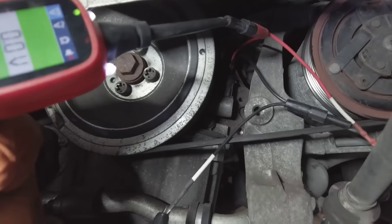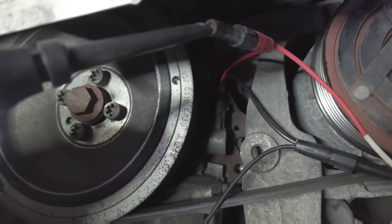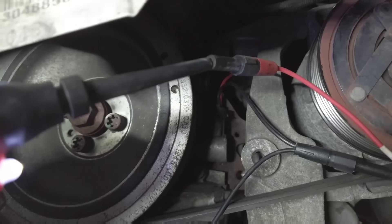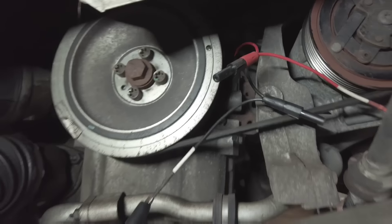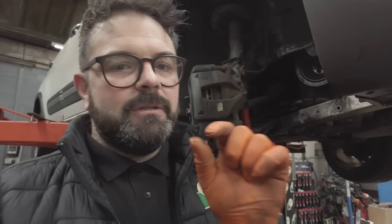When you put 12 volts to it you should hear a little click — probably not going to hear it, it's very very faint. Now, with a little bit of experience with these solenoids, they're all the same — you do get quite a loud click from them normally. This very faint click suggests that the fault code is 100% right and that solenoid is sticking.